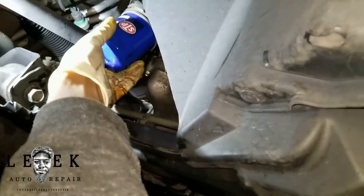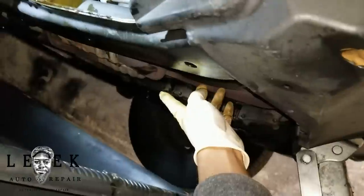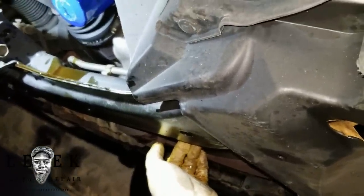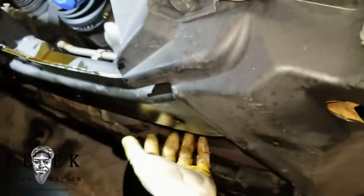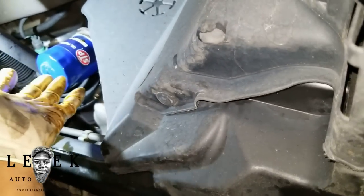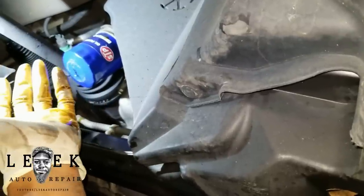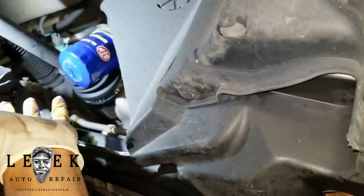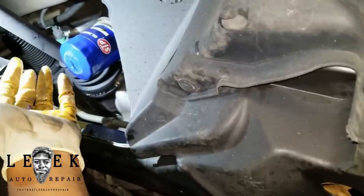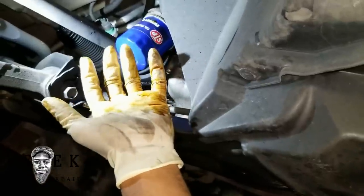Everyone always asks how tight the filter and drain plug should be. For the drain plug, as soon as it stops I take the ratchet and just snug it — don't overtighten because that's how you mess up the threads. For the oil filter, tighten by hand until it stops, then give it another two or three small quarter-inch turns and you're good.